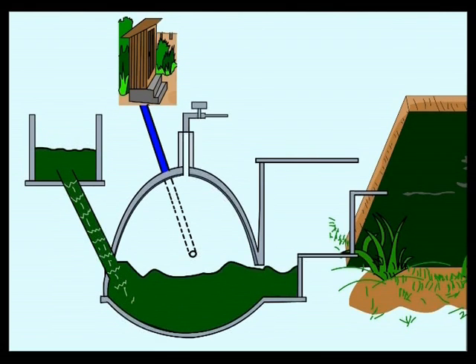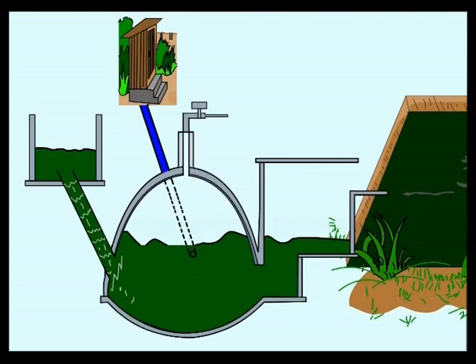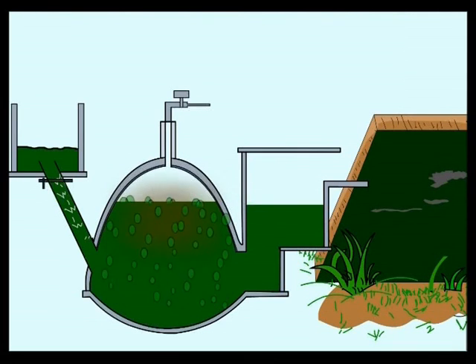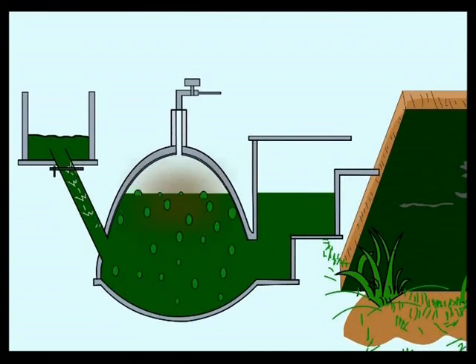Toilets can be attached to the biodigester, and the excreta is conveyed to the digester through a separate inlet pipe. The slurry is then left to decompose in this digester, where biogas is produced.